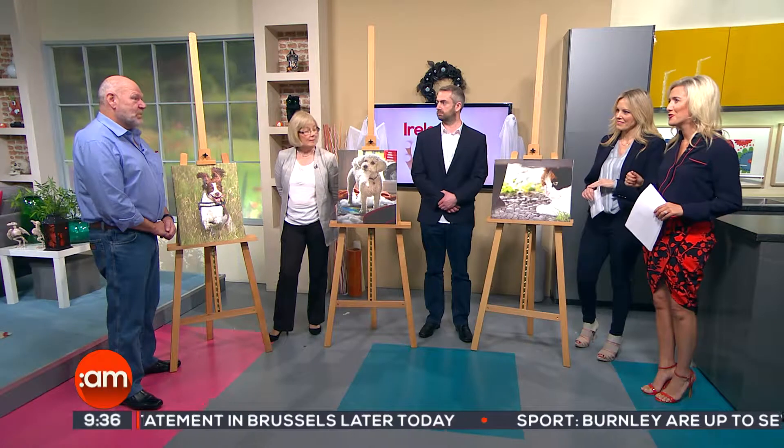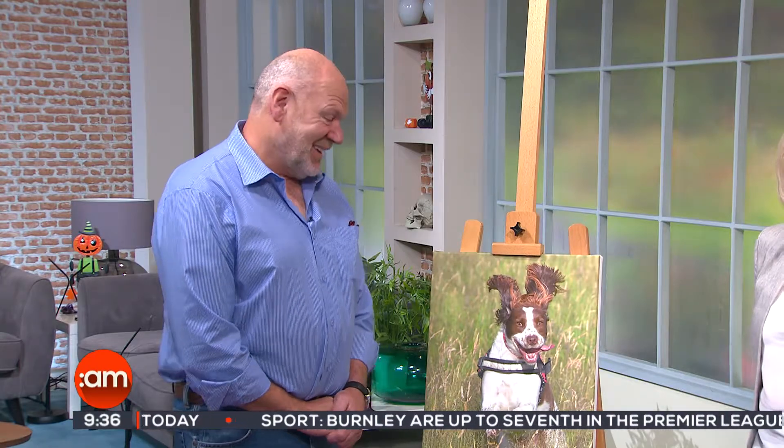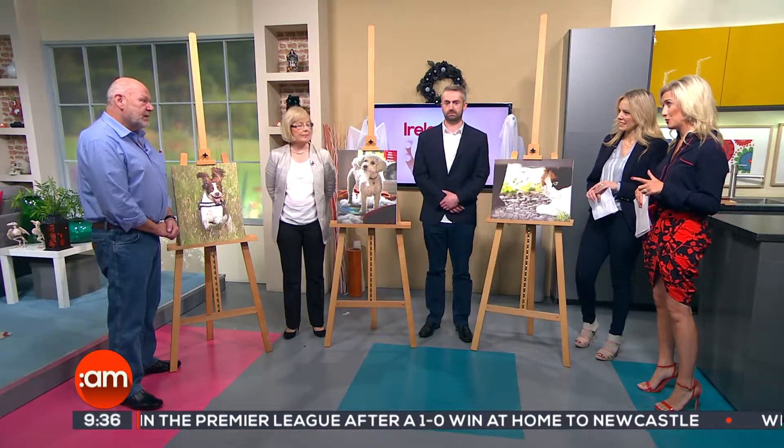How long have you been taking photographs? Quite a while now — digital maybe about ten years. Prior to that I was on film. What do you like to shoot? Sport actually. But this is a form of sport, isn't it — taking that energetic dog out for a run. And you're part of a camera club as well. I'm a member of Palmerston camera club, and I have been for the past six or seven years.